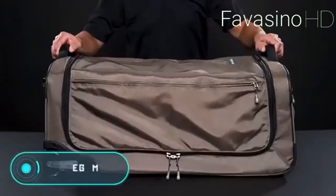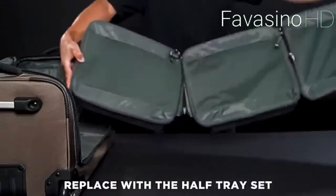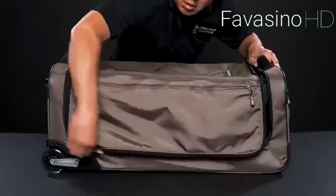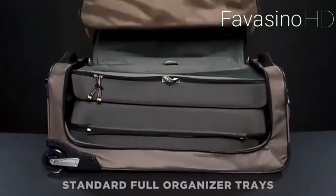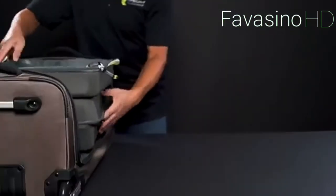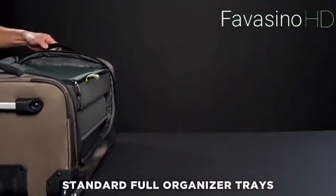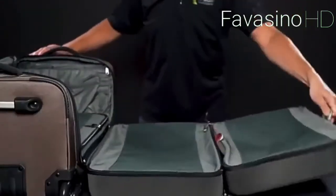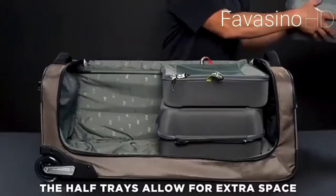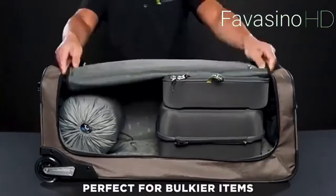Origami Luggage: traditional suitcases are not very convenient — the objects inside are packed too tightly, so you can't see everything at once. If you need a particular pair of jeans, for example, you have to rummage through all of your clothes. Fortunately, a more convenient alternative has been found. This bag from the Origami company has special compartments that allow you to optimally organize the space, offering almost perfect visibility inside the suitcase. The compartments are stacked on top of each other, and when you pull them out you can see exactly where your belongings are.